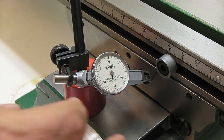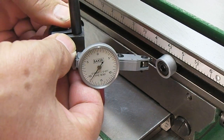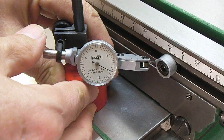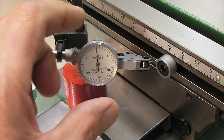We'll reposition for the X axis. Same idea here — we'll go forward five thousandths or so, and then back up until the indicator says zero. That's close enough.